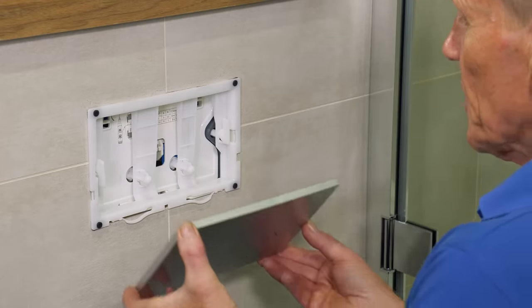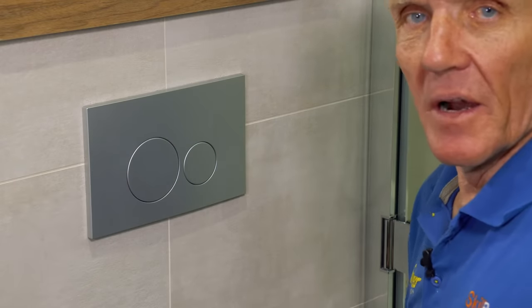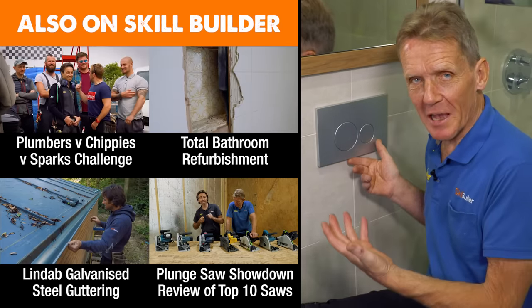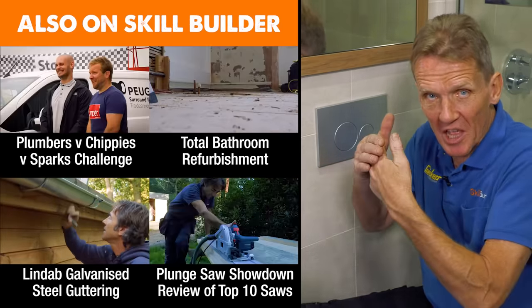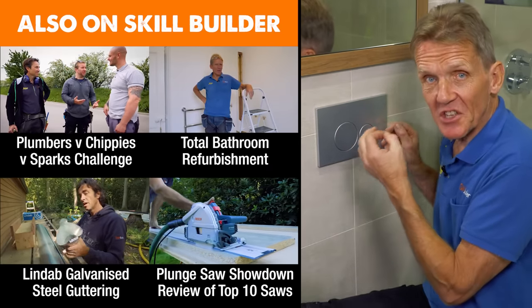The flush plate is the last thing to go on — push up from the bottom, over the top, and it's on. And that in a nutshell is how to service this Abacus system. Although the systems vary in height and depth and there are different parts involved, the principle for doing this is exactly the same.